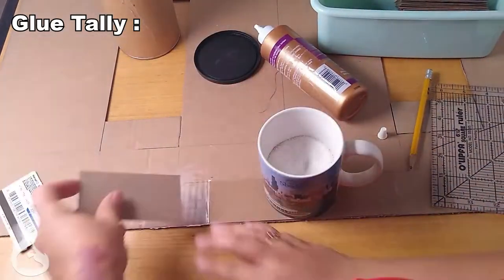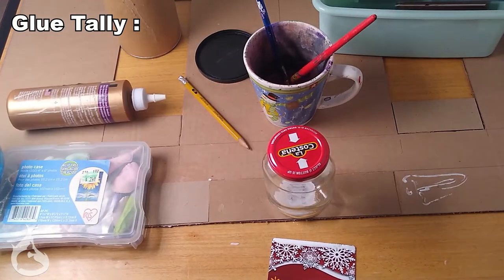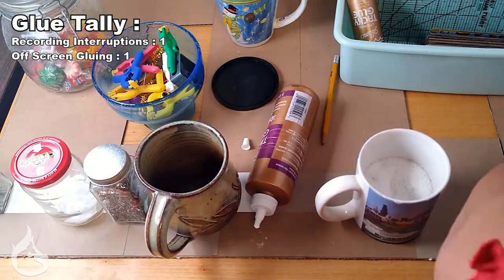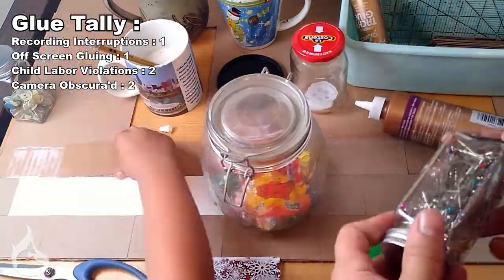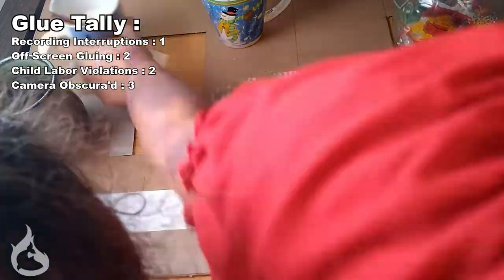In true Fire Tuna Club fashion, this craft project was not interrupted. I recorded it in one solid video, in one solid night, with no child assistance, and I actually managed to not get in front of the camera — nobody did, in fact. I was on point the entire time and was not off to the side where the camera could not see me.